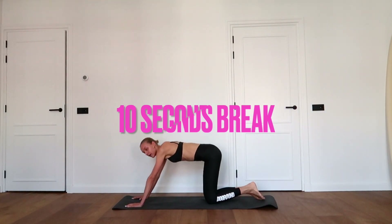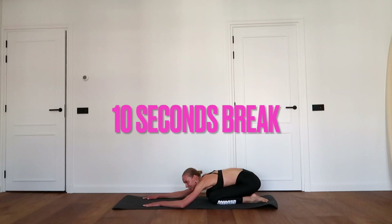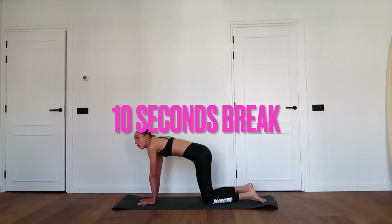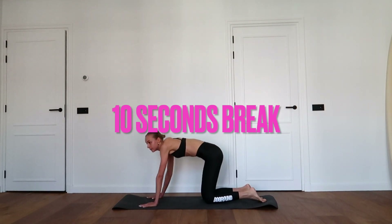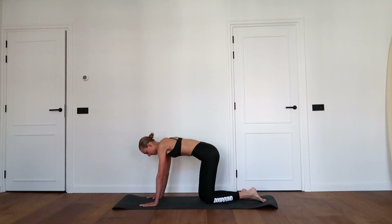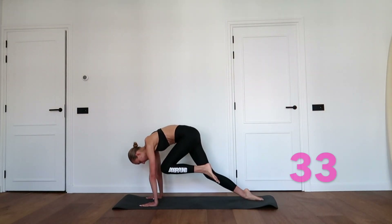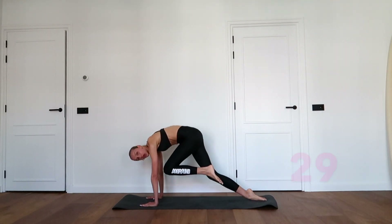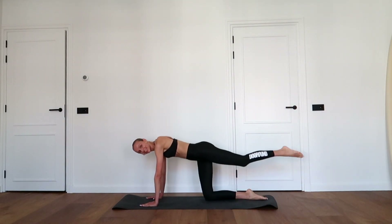Great job. Bring your left knee towards your chest while you bring your right knee off the floor. Lengthen the legs and repeat — in and up, lengthen and down.